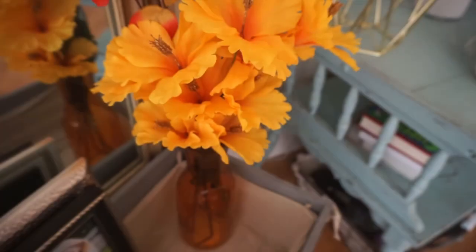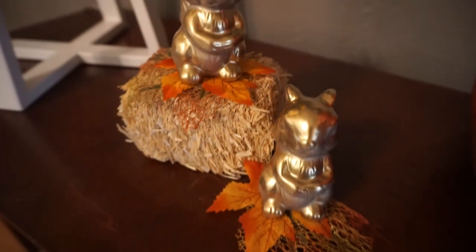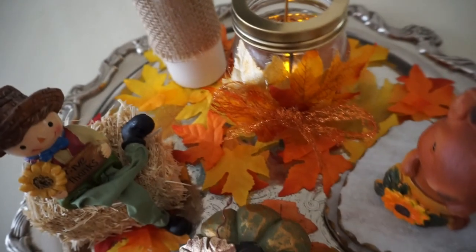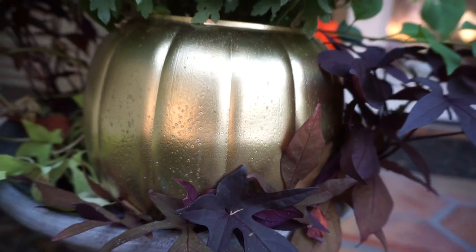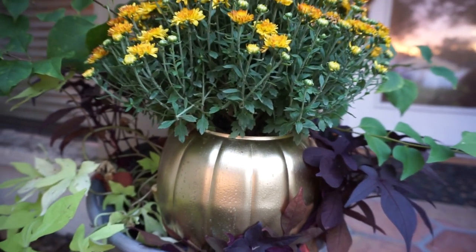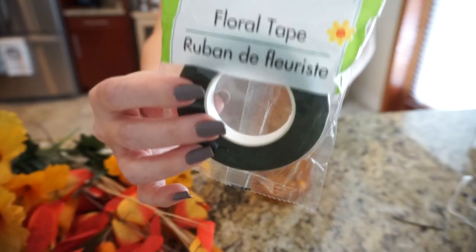Hey guys, it's Megan and welcome to today's video. I have four more easy fall DIYs to share using pretty much everything from the Dollar Tree, except for two items that were only 98 cents from Walmart. I'm really happy with how all of these turned out, except one of them is a little bit of a fail, but I still wanted to share it.